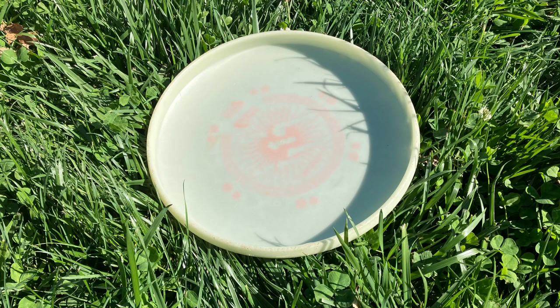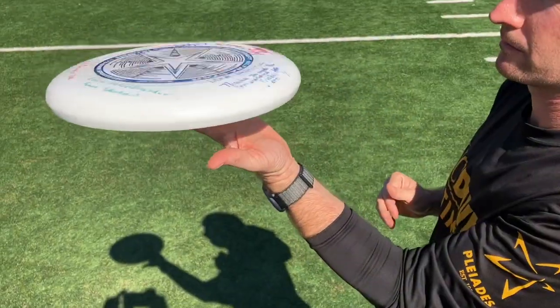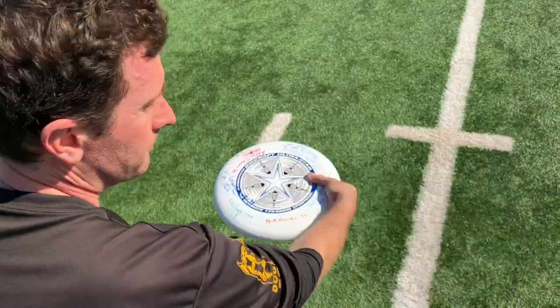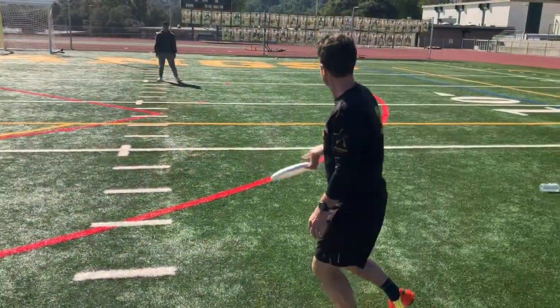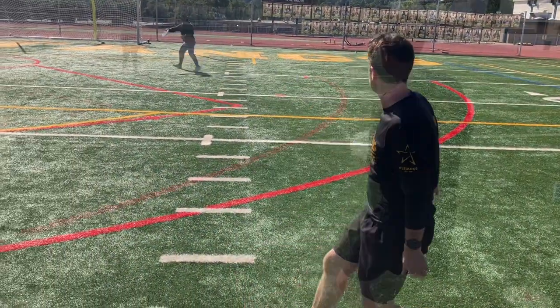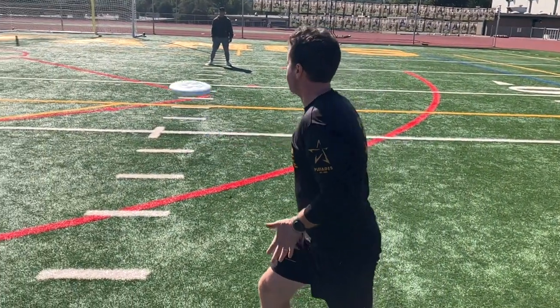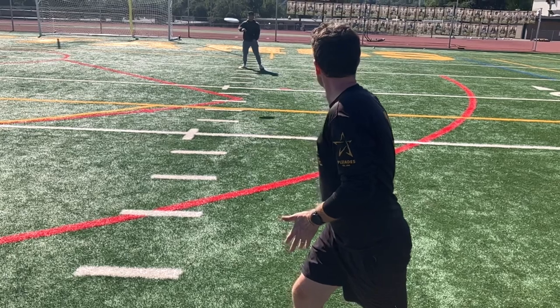The disc has a high percentage of its mass in its outer plastic rim, giving it a high moment of inertia. This means that once it starts spinning, it will keep spinning for a long time without stopping. To maximize the rotational velocity, snap your wrist as you throw. Since you're applying a lot of torque to the outside of the disc, if you release it flat, it may wobble in the air and then turn over with the wind.